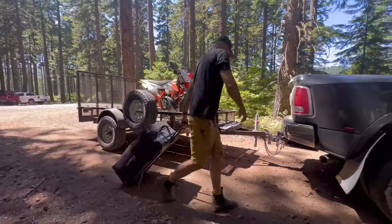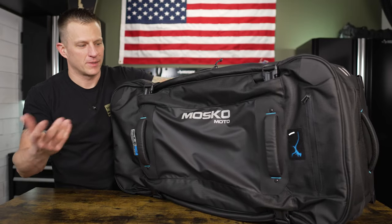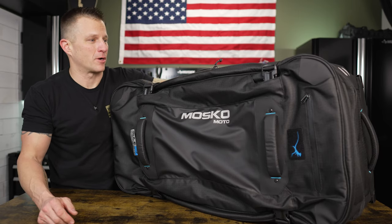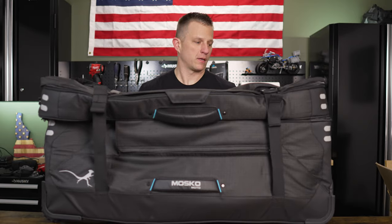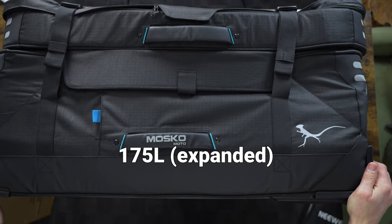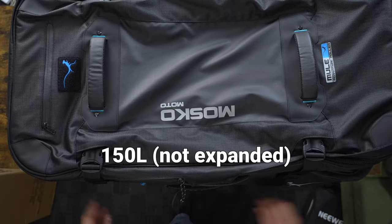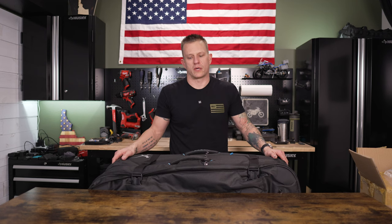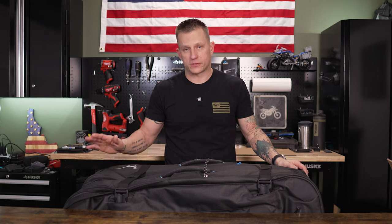They also put velcro patches on there so you can add morale patches, country flags, or anything like that — I like seeing those on people's gear. The bag is empty here, but you've got 175 liters of capacity in this form, or 150 liters without the expansion — tons of room for all your riding gear, moto gear, maybe even some moto luggage along with casual gear. This is the one-stop-shop bag for anybody who wants to fly and ride.